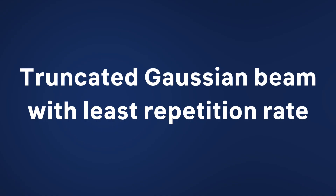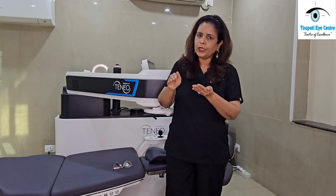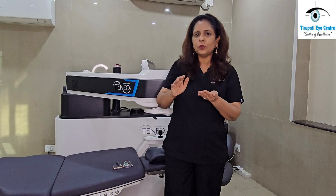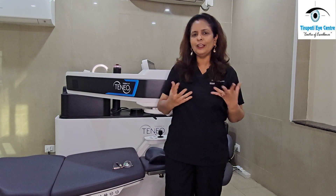This laser beam is called a truncated Gaussian beam with the least repetition rate. In common terms, this means that when it smoothens out the cornea, it does so in a very smooth manner. When the healing is better, the result is expected to be the best.